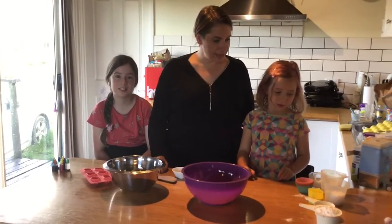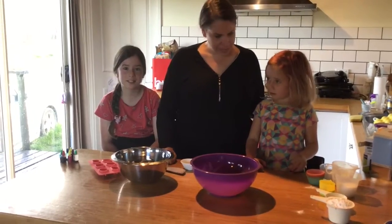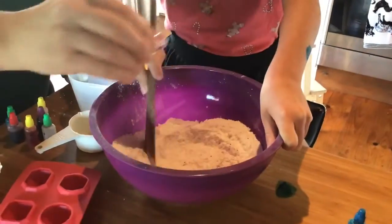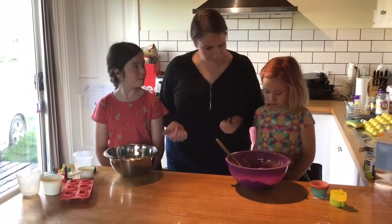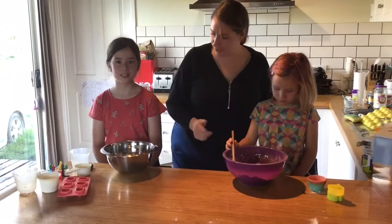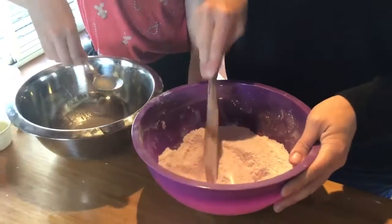Clem, I'm going to get you to mix together the wet ingredients — do you think you can do that? And Emily, you can mix together the dry ingredients. All right, now we've mixed up our ingredients. Do you think you've mixed them well? Yeah, ready to go!